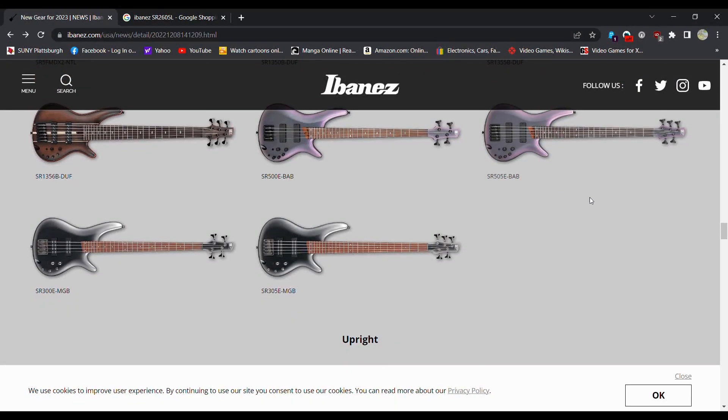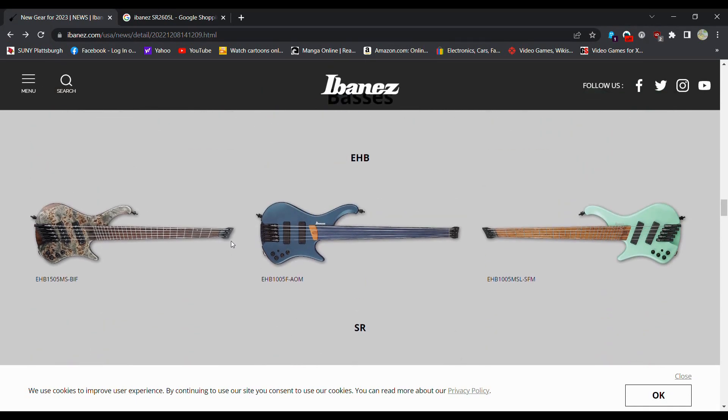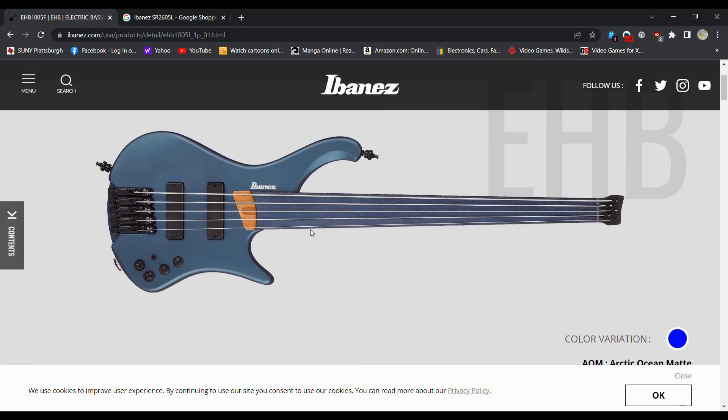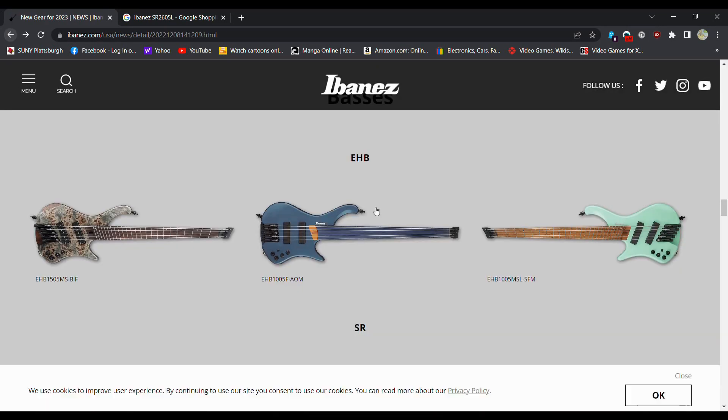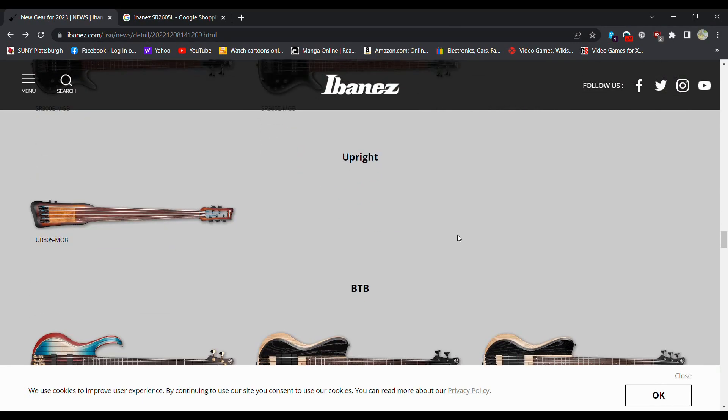Not really a fan of these right here. You got some solid colors too — just solid blue. This year the basses aren't doing really anything for me. I know some people like the headless basses, some people don't — it's a preference. You can get an upright bass too, which is kind of neat if you're looking for that.